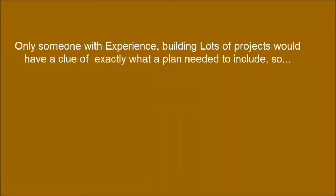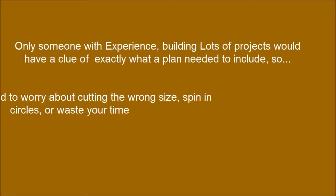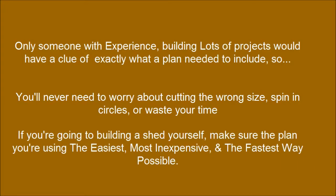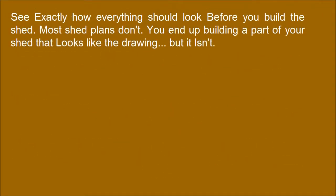Only someone with experience building lots of projects would have a clue of exactly what a plan needed to include, so you'll never need to worry about cutting the wrong size or wasting your time.